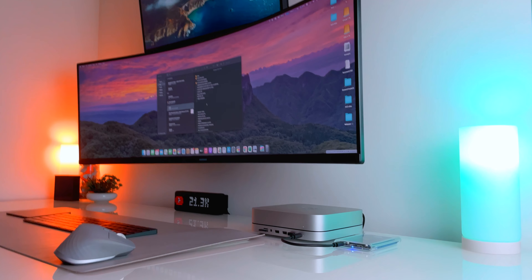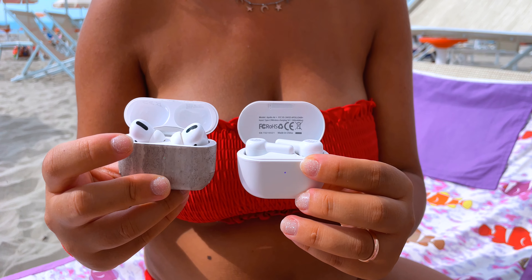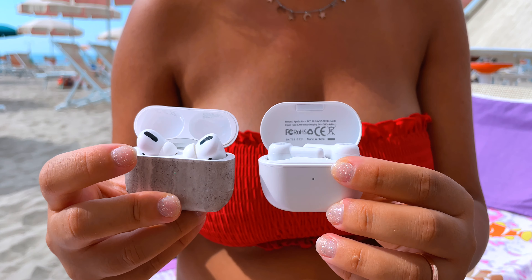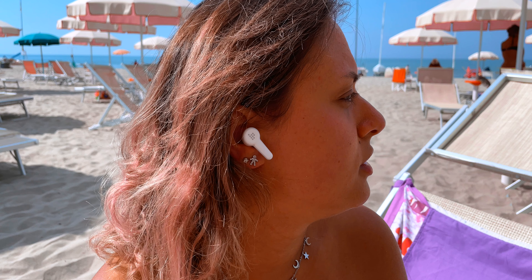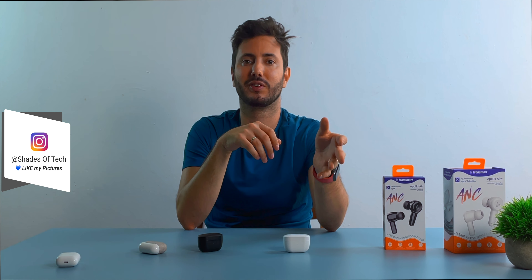At $70 with ANC, it's definitely not as good as the AirPods Pro of course, but it comes really close for basically a third of the price. The 35 decibel hybrid ANC is really really good — it's far better than the entry-level Onyx Apex I recently reviewed, and it works well with simple noise like air conditioning but also with heavier environments like street traffic and children crying.